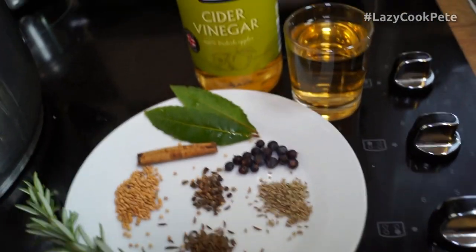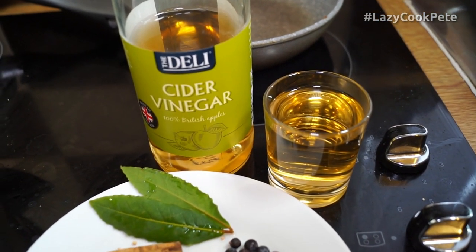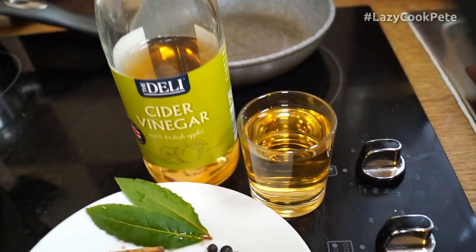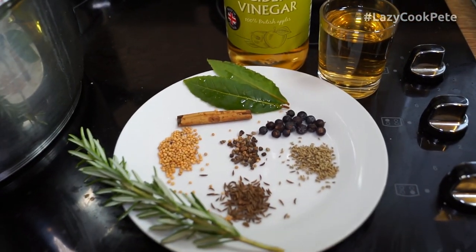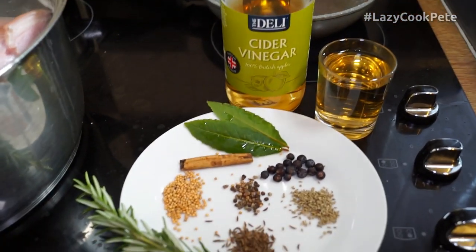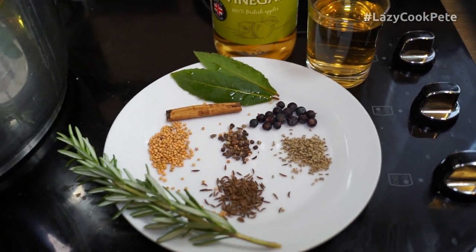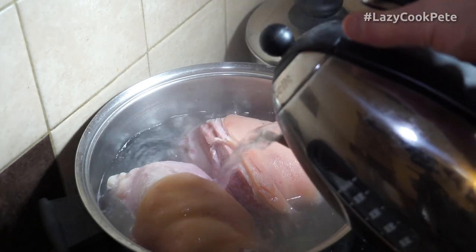In addition to that, I've got a 100ml — quarter cup, four ounce — measure of cider vinegar, and that helps to cut the fat. It also adds some flavor because, as we know, pork and apples go really well together. I'm going to boil up some more water now to get the pot going again with the proper cooking liquor. Into that goes my second kettle of boiled water.